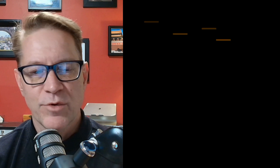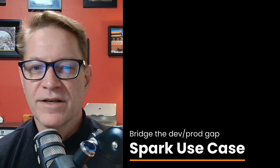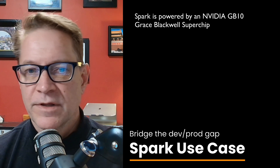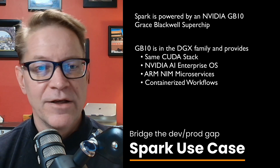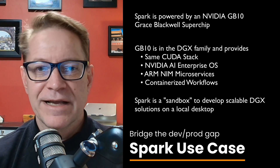It's designed as a developer-first bridge to NVIDIA's enterprise GPU ecosystem, specifically the DGX GH200 and future Blackwell-based systems. That means the same CUDA stack, NVIDIA AI enterprise software, NIM microservices, and containerized workflows you'd run at scale are all available locally. In short, this is a sandbox for serious AI engineering — not a desktop inference box for home experimentation.